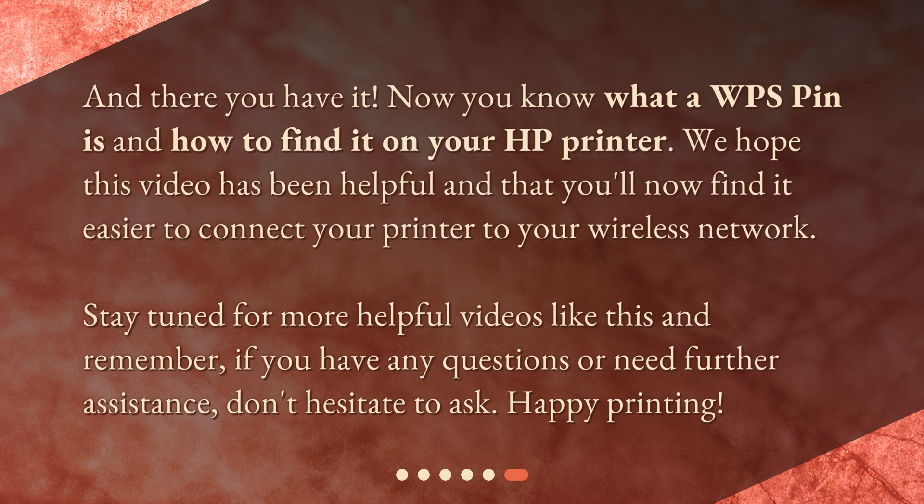And there you have it. Now you know what a WPS pin is and how to find it on your HP printer. We hope this video has been helpful and that you'll now find it easier to connect your printer to your wireless network. Stay tuned for more helpful videos like this, and remember, if you have any questions or need further assistance, don't hesitate to ask. Happy printing!